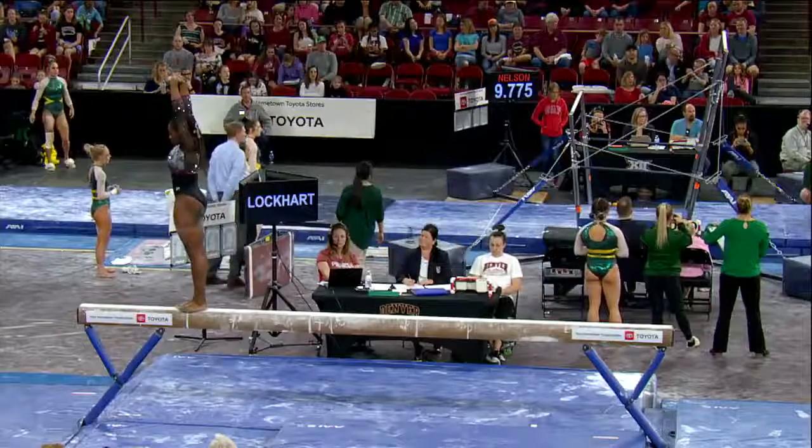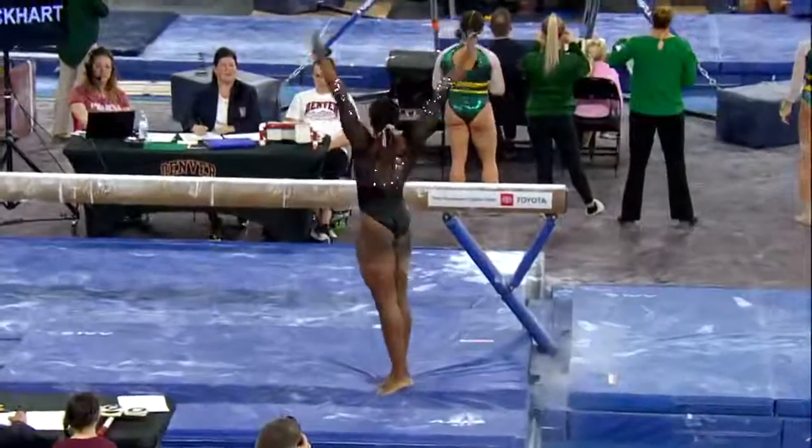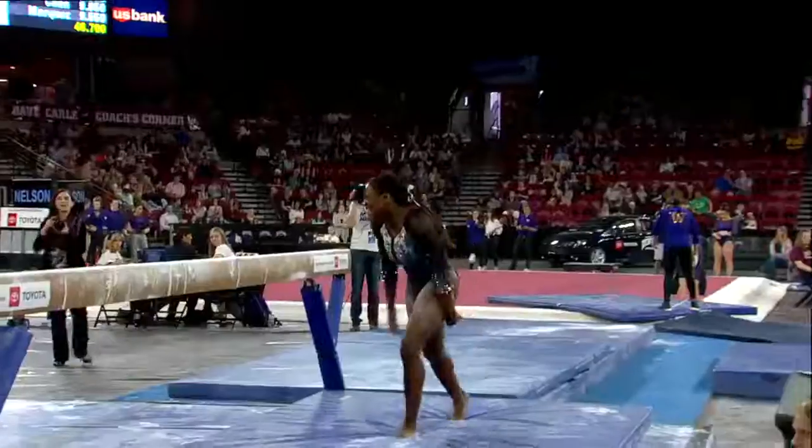And all she has left is her dismount. A handspring layout off the side. Little hop on the landing, but another strong routine for the Pioneers.